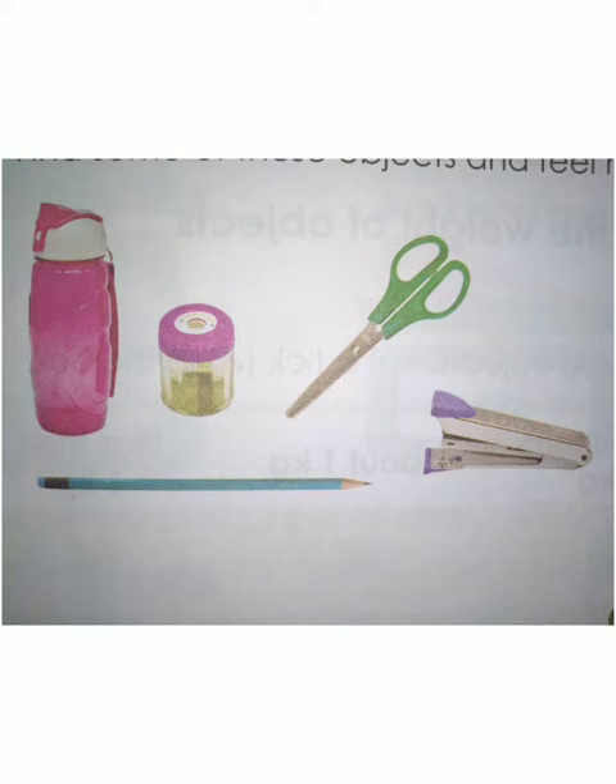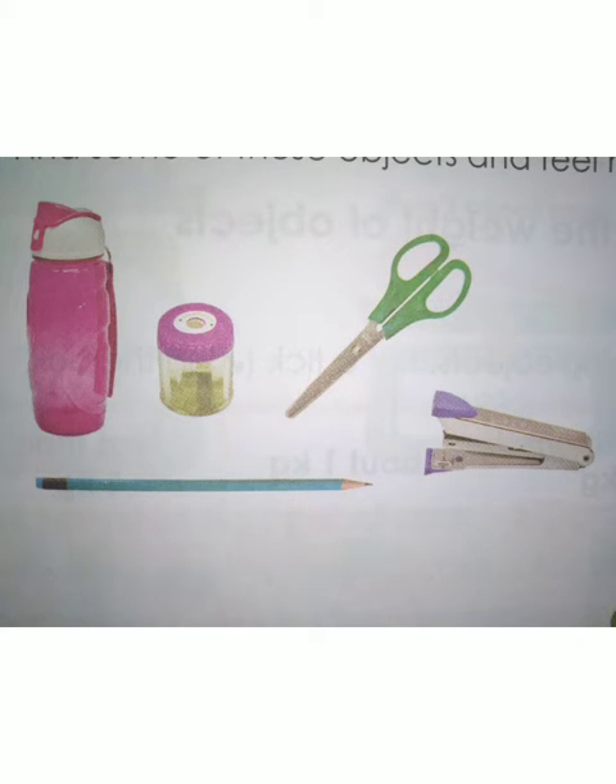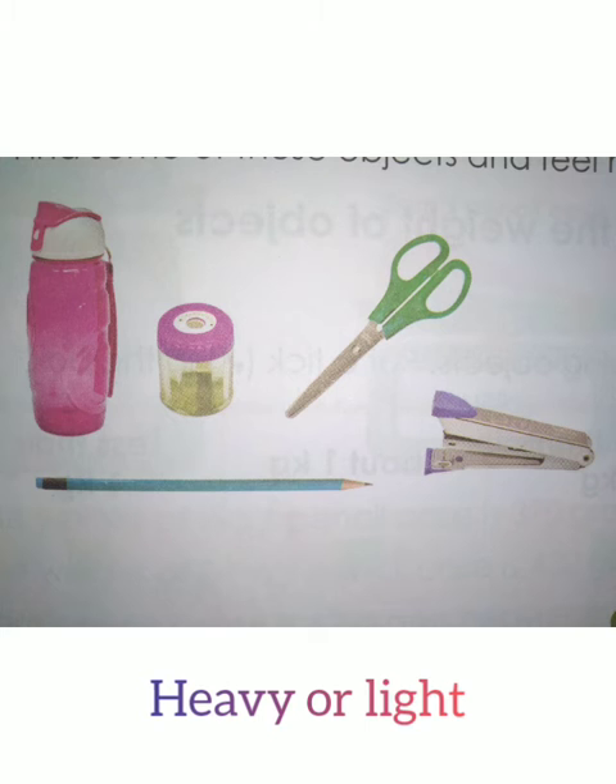Look at these objects: water bottle, pencil, paper clips, scissor, stapler. I hope you all have these things in your home. You all have to take these objects and lift them in your hand and feel the weight of the object — whether it is heavy or light.